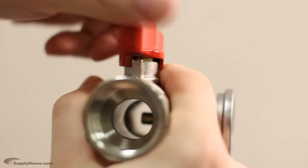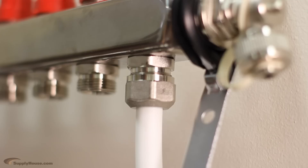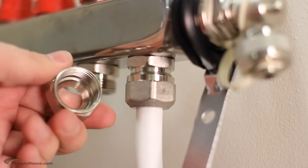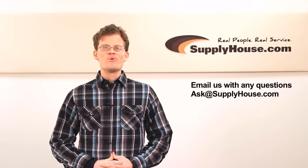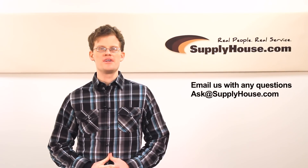The connections to connect your supply and return lines to the manifold have a standard 1-inch female pipe thread. The compression fittings for the loops use EK 20 pipe thread from 3/8 up to 5/8 of an inch. SupplyHouse.com offers the individual manifolds as well as manifold kits that include the required loop fittings. For more information, visit the Resource Center at SupplyHouse.com or email us with any questions.